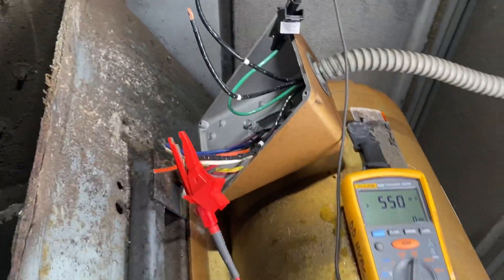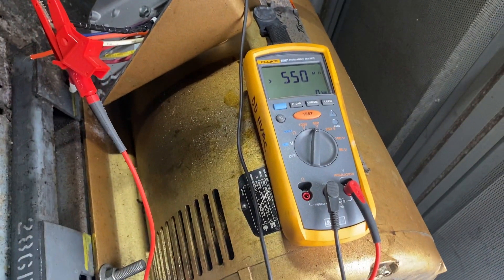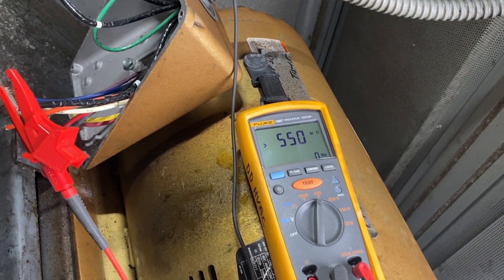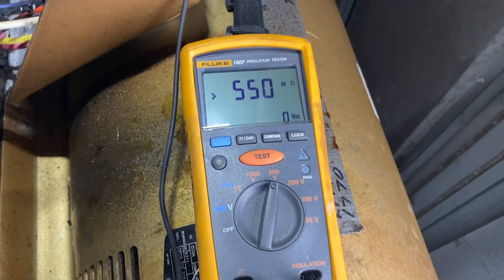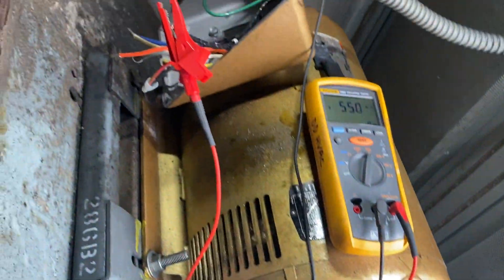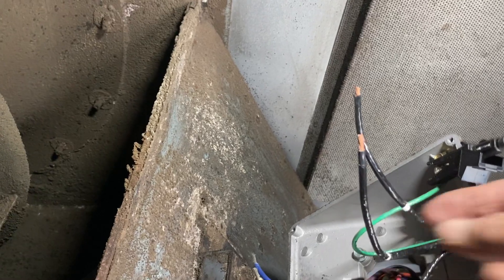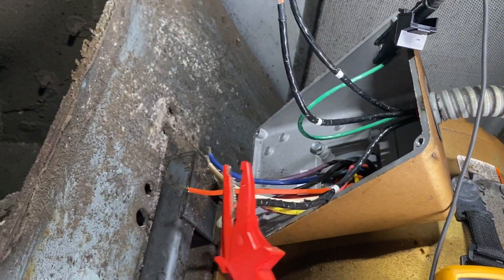Quick little video here on doing an insulation test on a 30 horse Baldor rolled steel motor. I've got the Fluke 1507 insulation tester. The ground lead is connected to ground, and I have the hot test lead on T3.